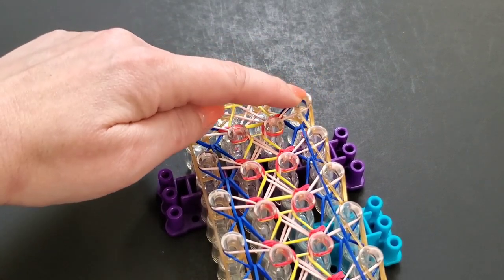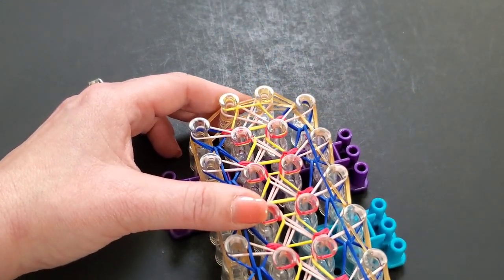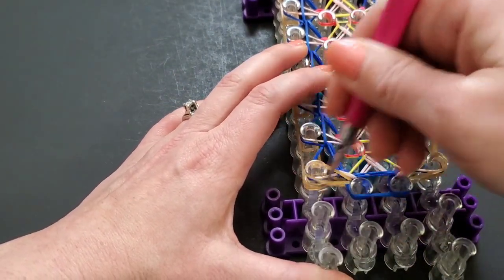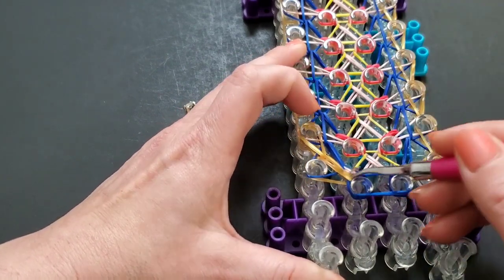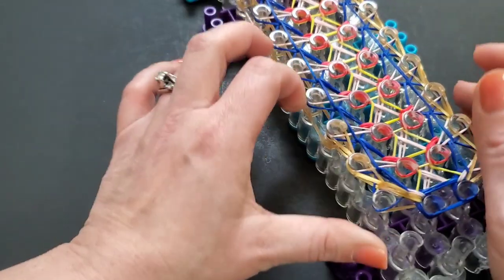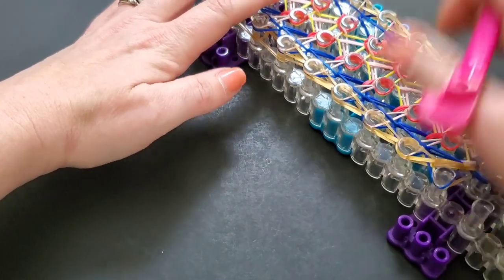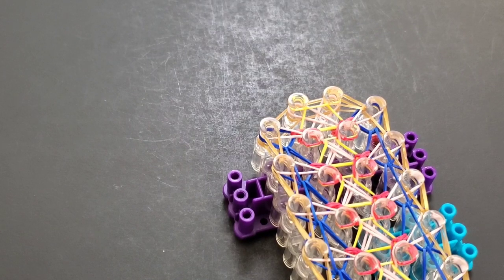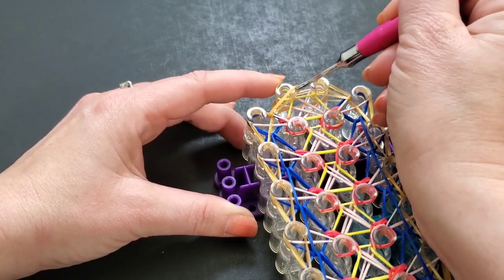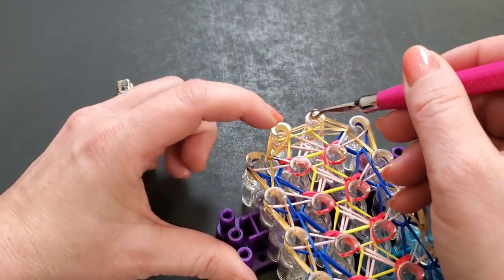When you get to the top right corner, do the same thing — grab the bottom and bring it into the center. Then repeat that same process on the left side: bring the left border all the way up. Pop that off — it's already secured so don't worry about it. I'm going to loop mine up and meet you at the top. I'll do the same and bring this top left one in like so.